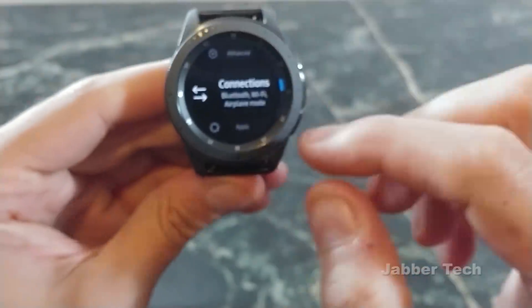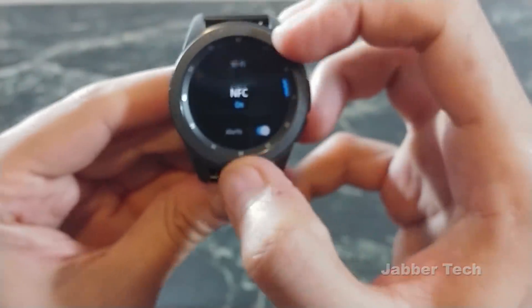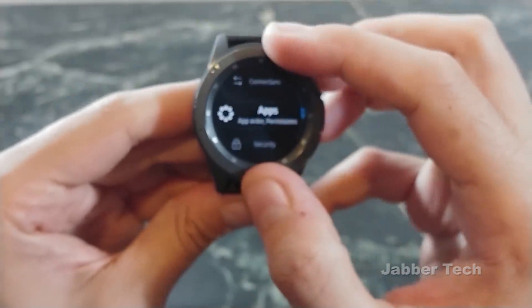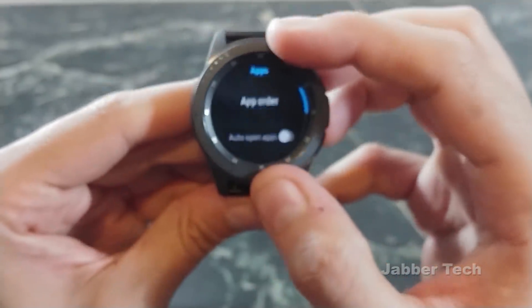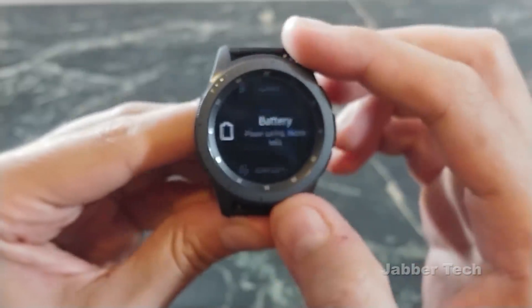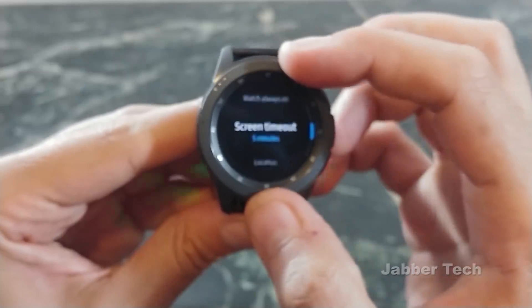And then you have connections: Bluetooth, Wi-Fi, NFC — nothing new here. Let's see if there's anything new in apps — nothing really new. Battery — that's still the same.